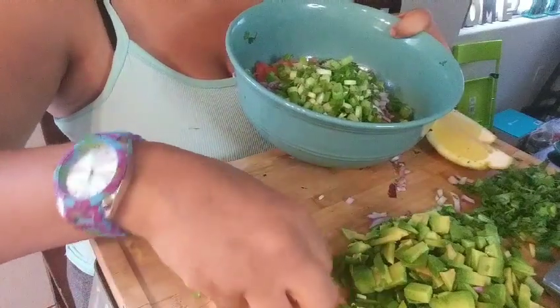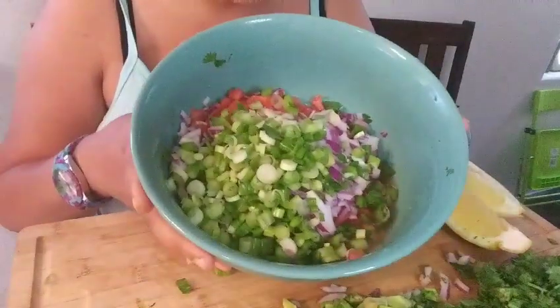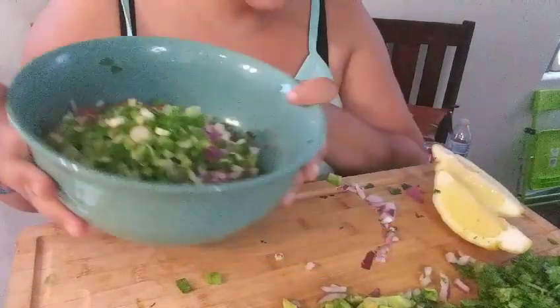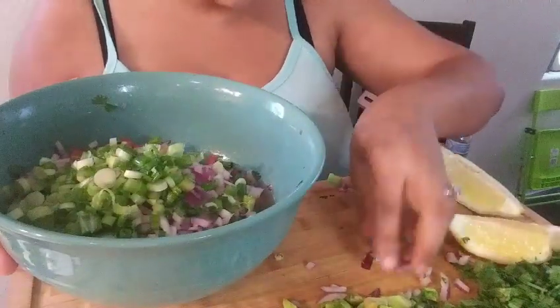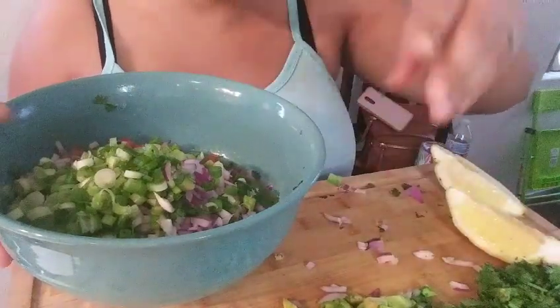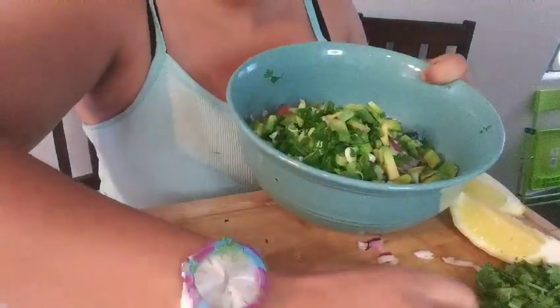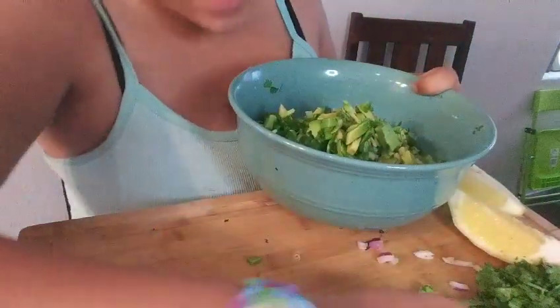I just added the green onions to the bowl, and now I'm gonna get the rest of the avocado because we don't waste food. Avocado!